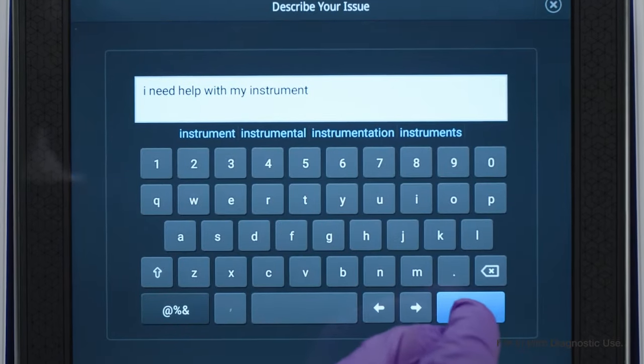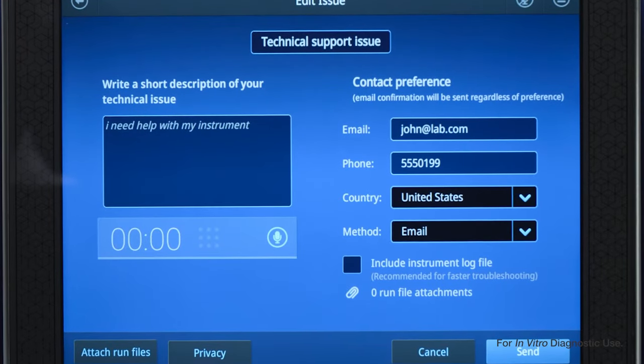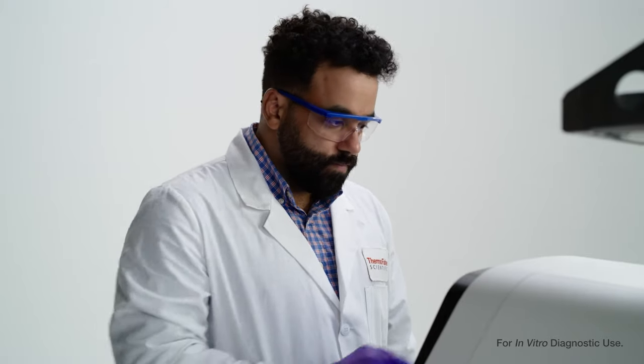Then write a short description or create a voice memo of your problem and attach any necessary run files. Click send and our support team will contact you shortly.